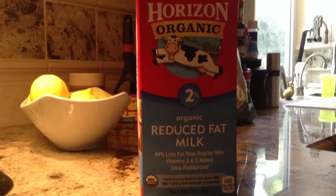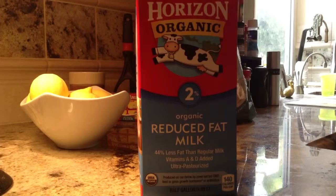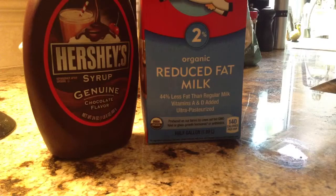I have this milk — it doesn't matter if it's reduced fat or anything, but I chose rising milk. We also have Hershey's chocolate syrup and of course the marshmallows.